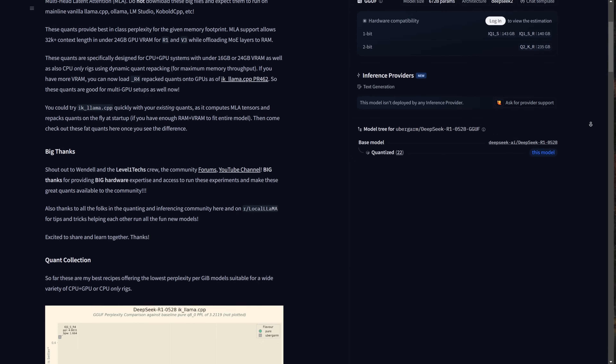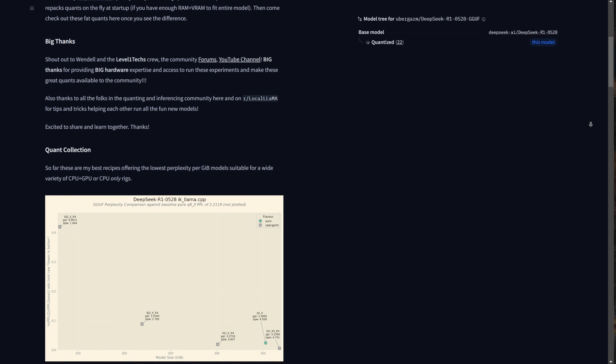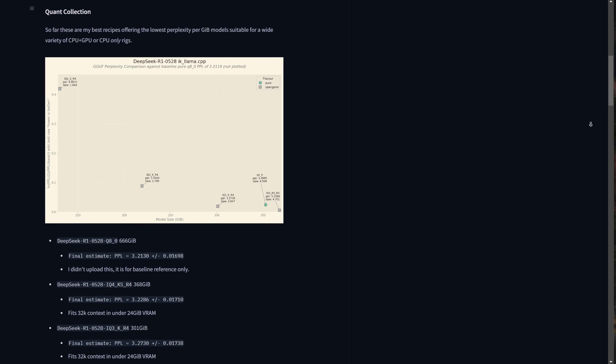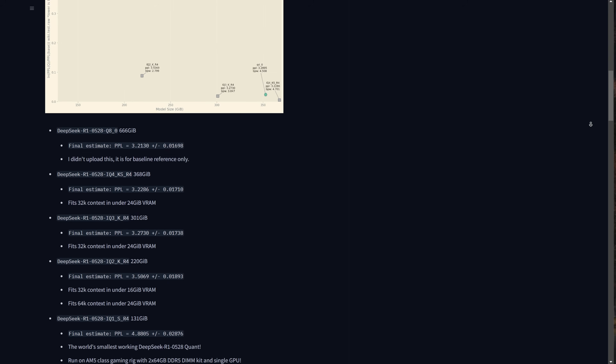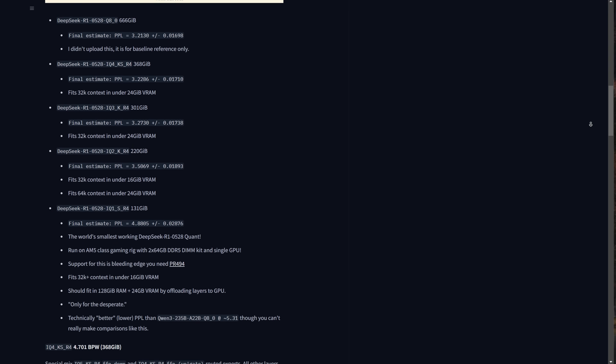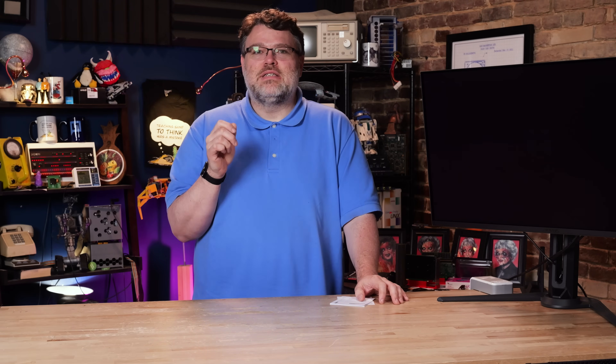I think it is the smallest working model for DeepSeek R1 on a PC with 128 gigs of memory and 24 gigs of VRAM — probably the smallest in the world and the best for now. You can download the files we created on Hugging Face and try it yourself. The idea is that we use an insanely powerful computer to take the huge model and quantize it down to something that runs on more normal computers.